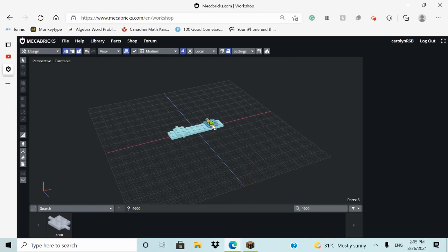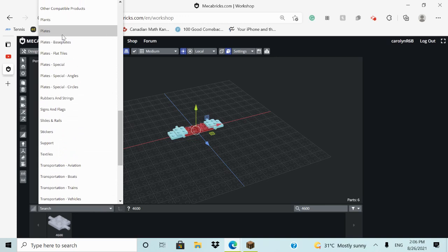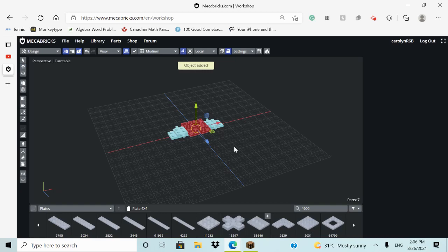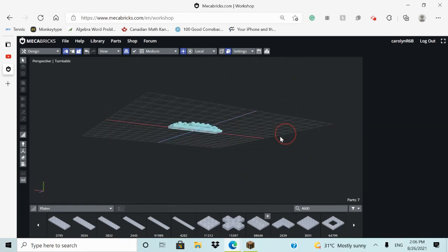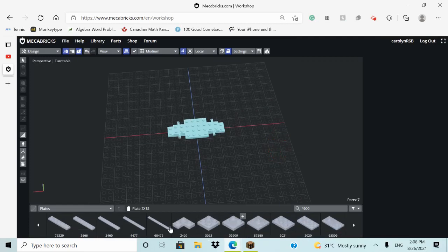This is just the basic foundation of the car; these pieces are used for the wheels. On top of this we need a four-by-four, so going back to Plates we'll find a four-by-four and add it right here and right there. This is what your structure should look like at the start.